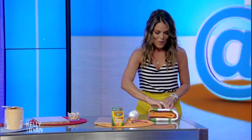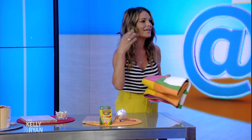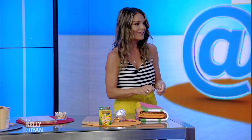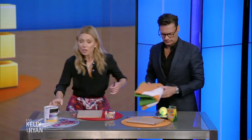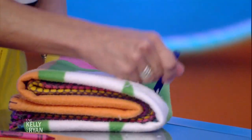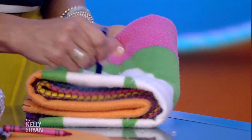And then lastly for this, we have the pilling of fabric. This happens all the time on throw blankets, pillows, and clothes too — it just makes it look really old. So you just take a razor and shave off the fabric. The more expensive the sweater, the more likely it is to fall apart after one wear. If you just shave it off, all that excess fabric comes off and it leaves it nice and smooth.